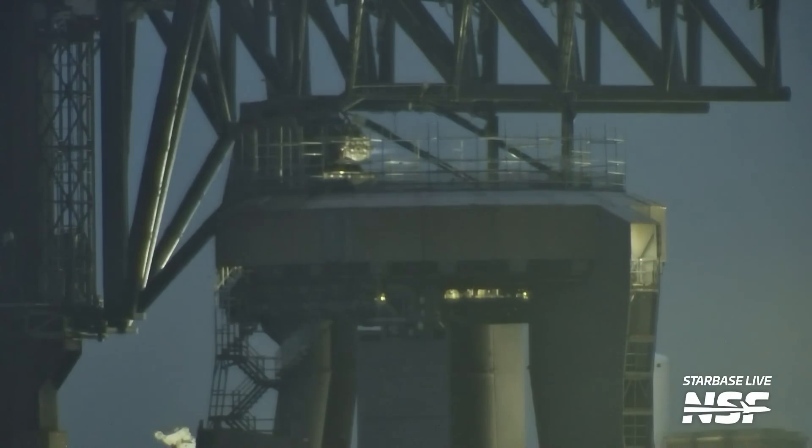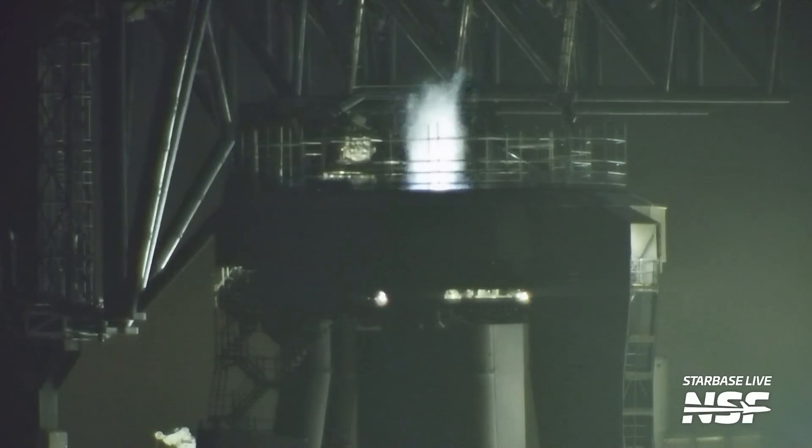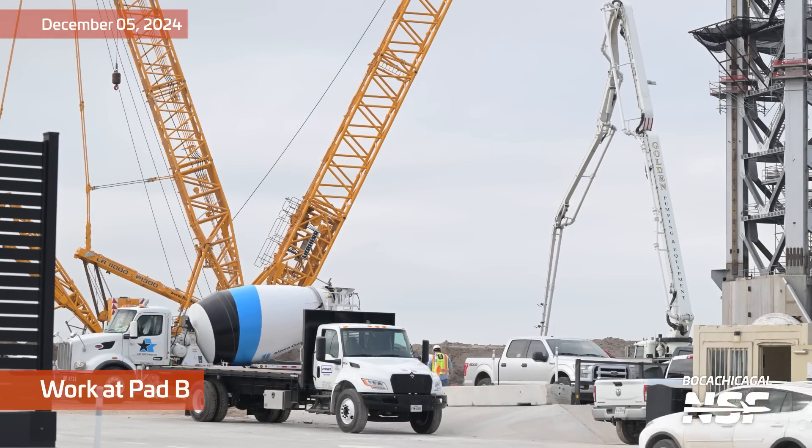You can definitely hear it as well — might want to check the ambient audio on that one. This is a Raptor quick disconnect, so this actually connects to the engines as opposed to the main fuel tanks of the booster. You might want to scroll back and listen to the audio on those clips.